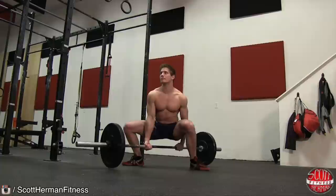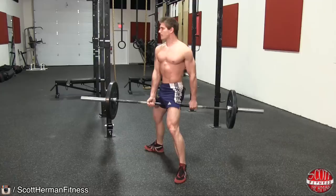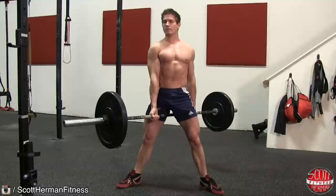Once in place, lift the barbell off the ground by pushing through the heels of your feet. As soon as you reach the top of the movement, begin to lower the barbell back to the ground. Pay close attention to ensure that your knees don't cave in and that they stay in line with your toes.